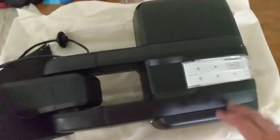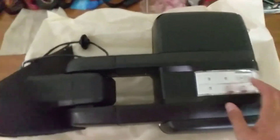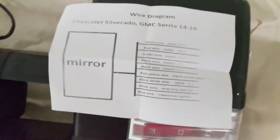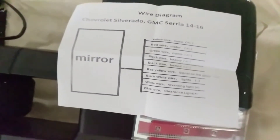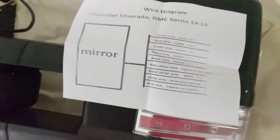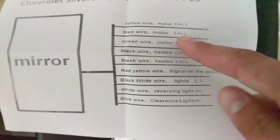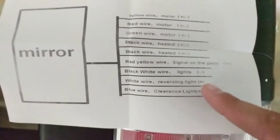But most of the time they are not. Most of the mirrors come with an extra wiring harness that will plug right in, and everything will work off that wiring harness. These mirrors in particular are for a '14 to '16 GMC Silverado or Sierra — and obviously pointing out that Sierra is spelled wrong on the packaging. But here's a wiring diagram, which tells you all the wires on the harness as well as for the lights. Fortunately on this one, it looks like everything's plug and play.